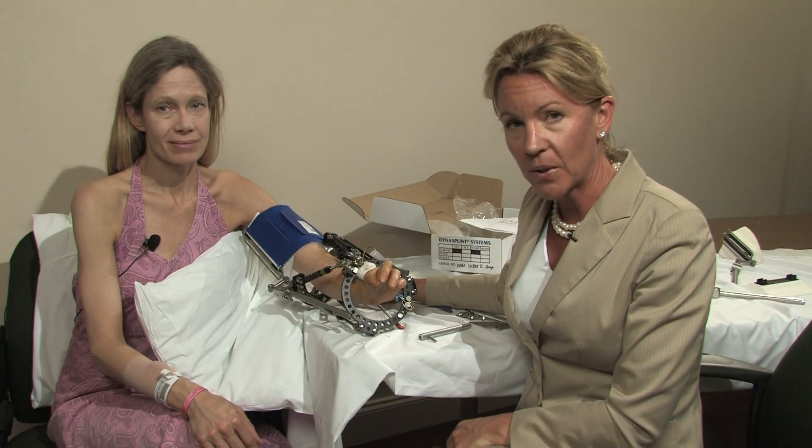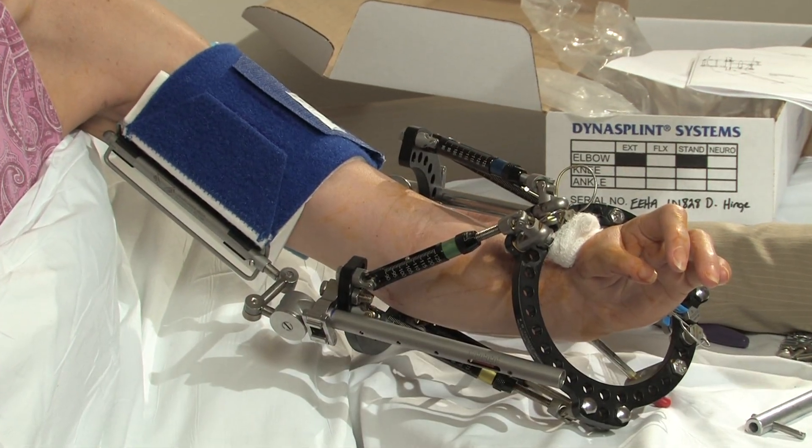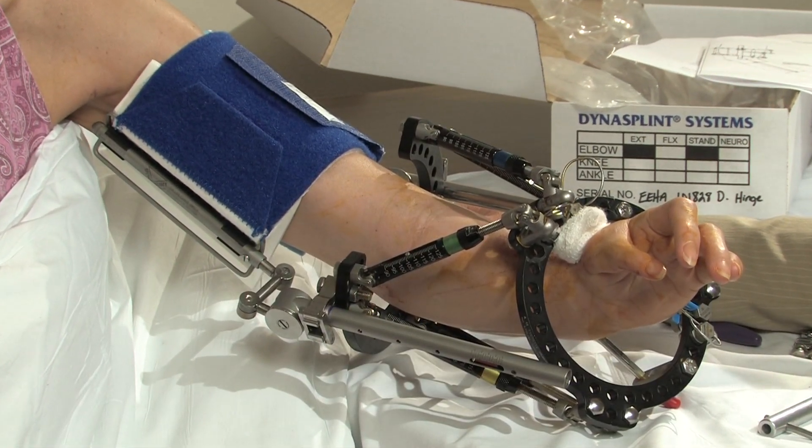We have found that the compliance with the product is great because of the ease and the comfort of use, as well as the low load prolonged stretch to the joint.